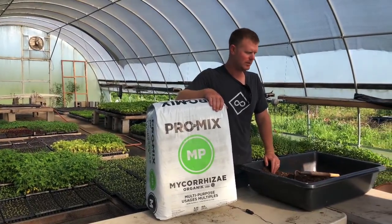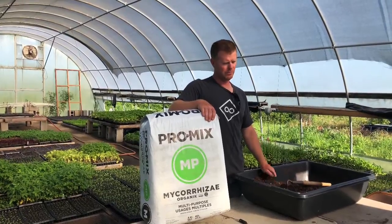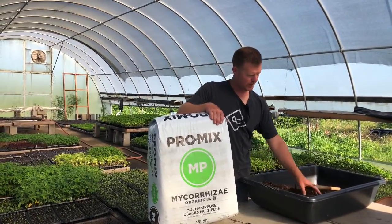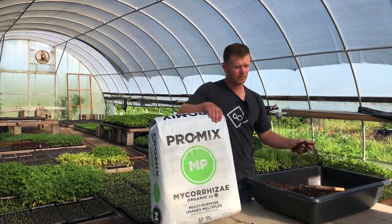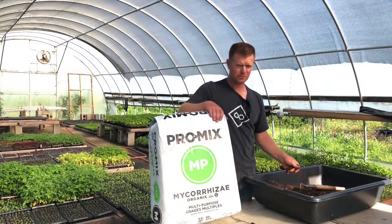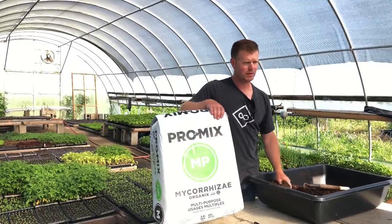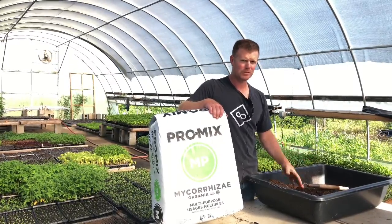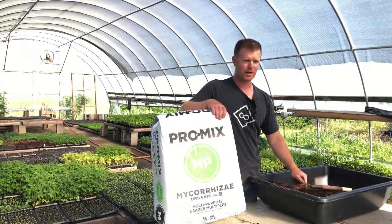A big planting would be a hundred flats of something, and that does take a little while to mix the soil up. We're just mixing it to bust it up — it's a compressed bale, so it comes in these clods, and we just want to make sure it's good and loose. We use trail starter fertilizer and put some water in before we fill the trays, because this stuff is hydrophobic, so it's easier to water the trays if they're wet to begin with.